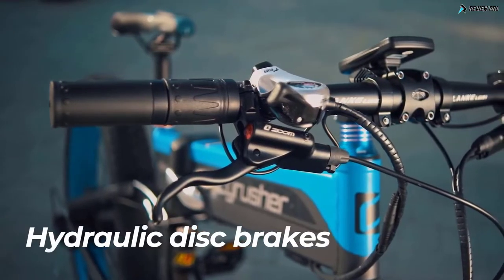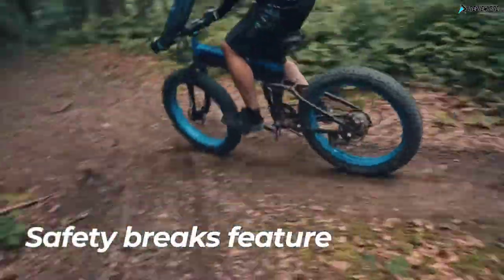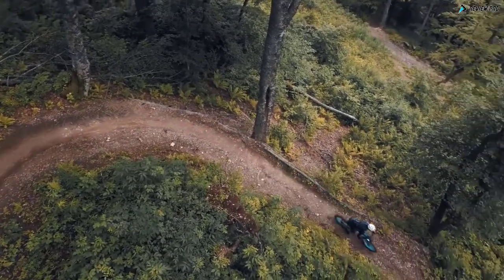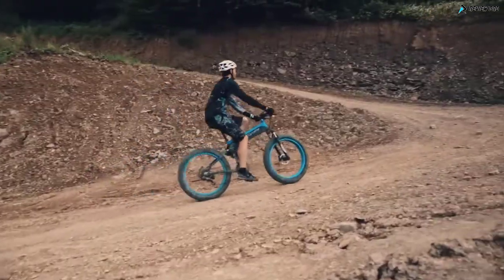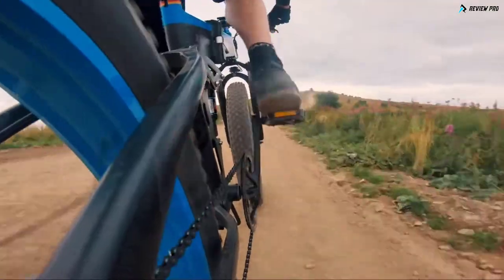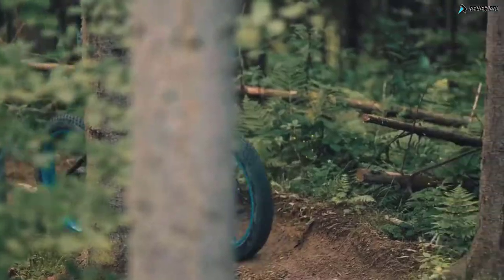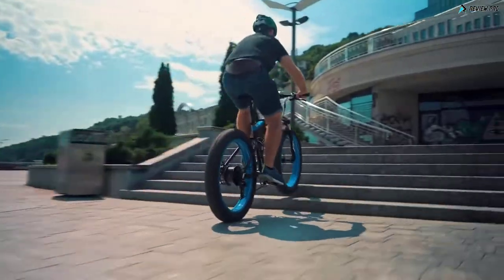The XF 690 is equipped with hydraulic disc brakes that help you tackle different terrains. A safety brakes feature switches off the motor each time you press the brake lever. With the Cyrusher XF 690, riding uphill is no longer a problem. The powerful motor will help you climb up to 35 degrees with ease. Its fat tires can easily pass through any obstacles, from small branches to even riding up the stairs.